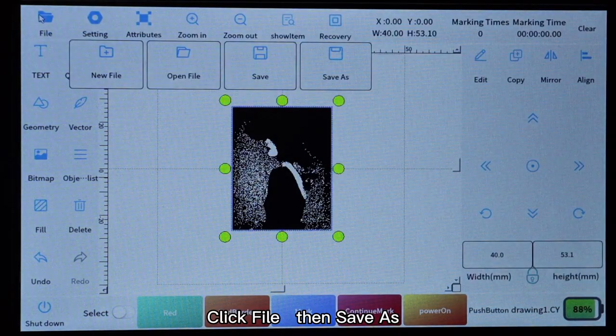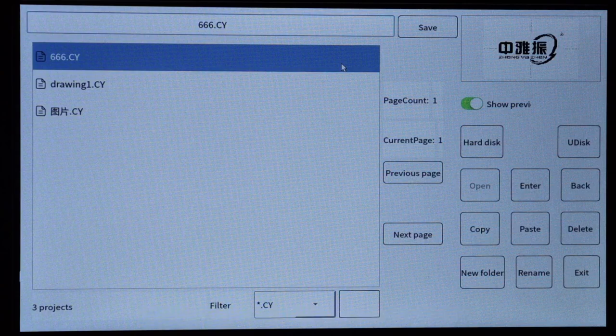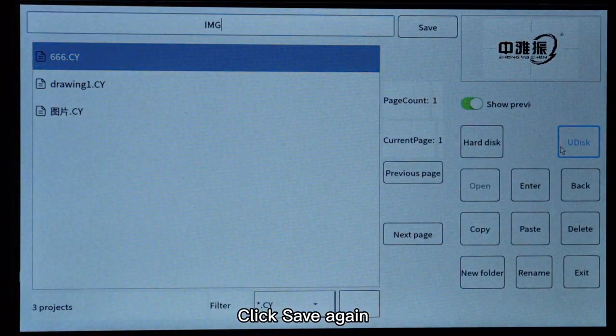Click File, then Save As, change the name at the top, and click OK. Click Save again.